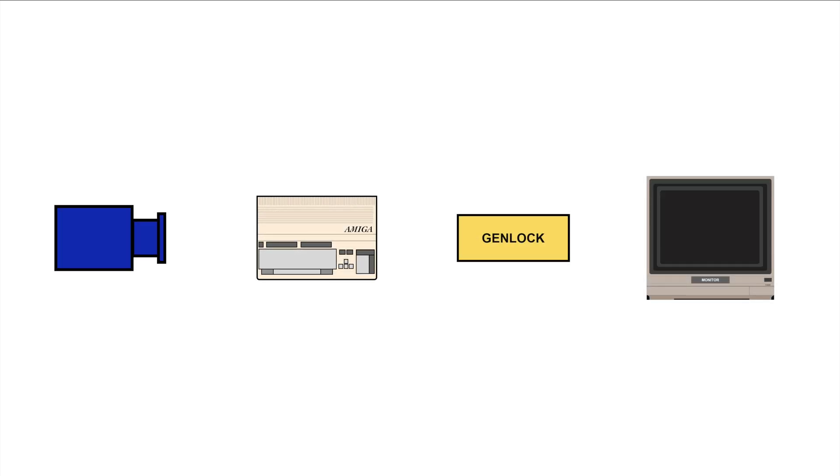If the signals were not synchronized, this would result in vertical and horizontal disturbance. A Genlock device synchronizes the signals and allows the two signals to be processed and displayed together without any issue.